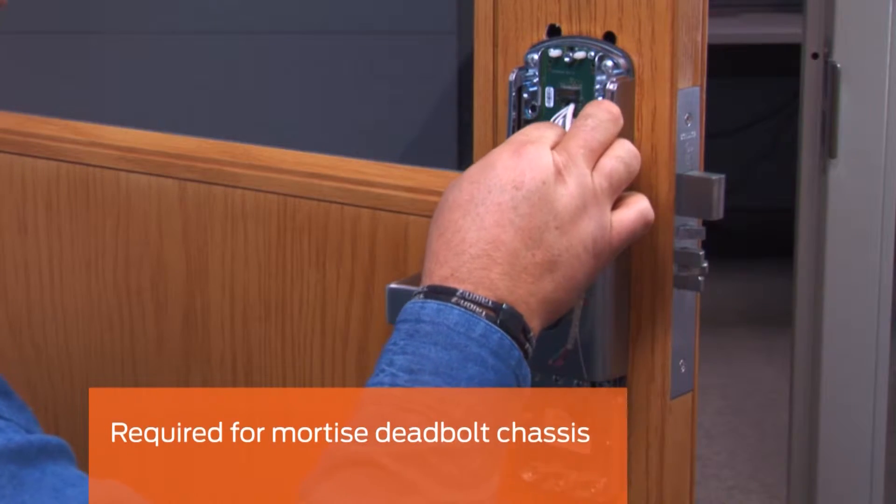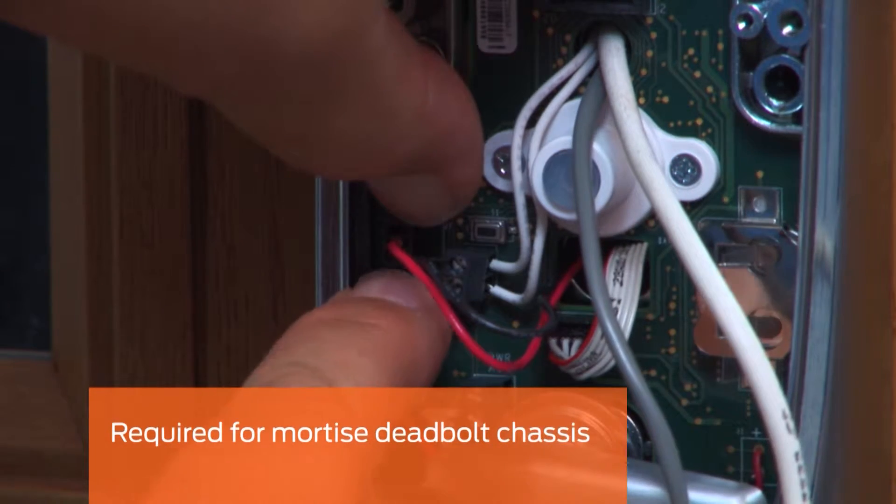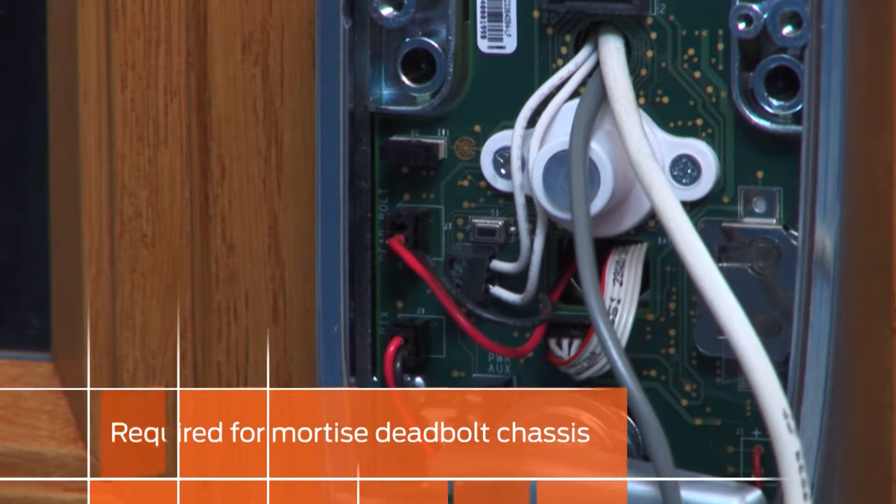If you have a mortise deadbolt chassis, plug the mortise deadbolt switch connector into the terminal to the left of the DPS terminal.